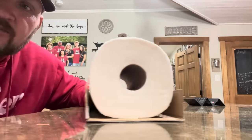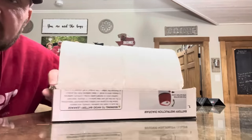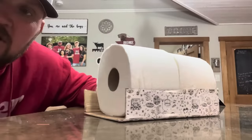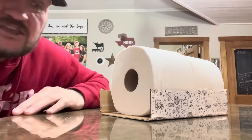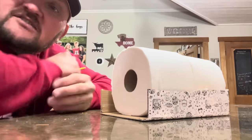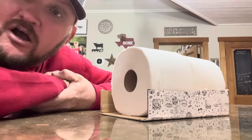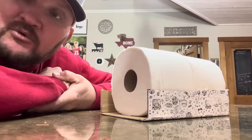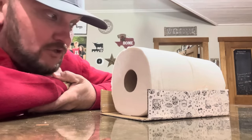Wow, look at that - doesn't that stack nice and neat to the back of your pickup truck? And if you're even luckier, the tailgate could go right up and you could have a nice, secure load wherever you're hauling it to. But I'm here to tell you there's a problem with that. There is a flaw.